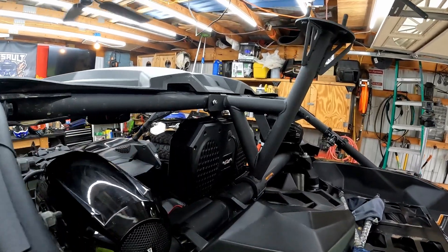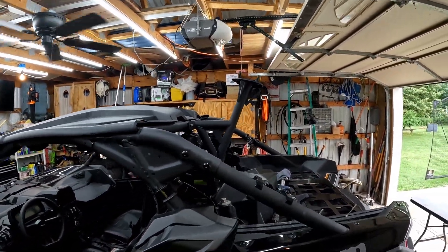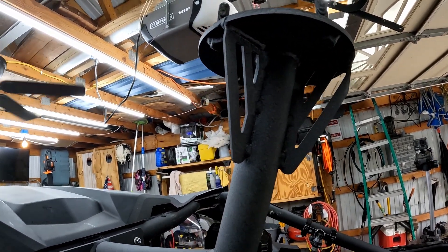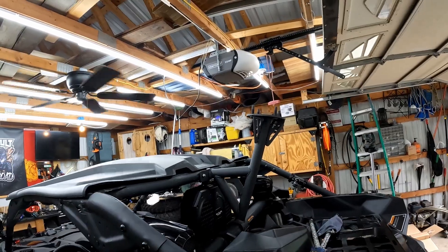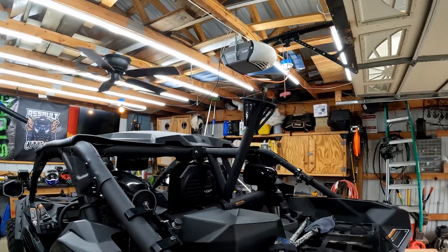I haven't tightened it down yet but it looks pretty sweet. I like the angle it's at, and I really like how they put a design in it — makes it stronger structurally but it actually looks pretty cool too. It's a nice looking tire carrier, perfectly centered.